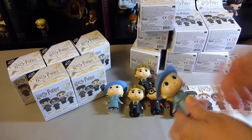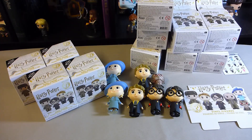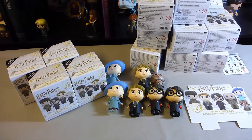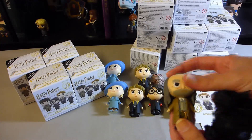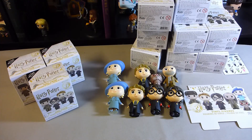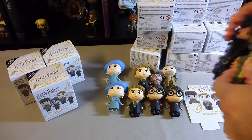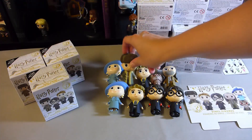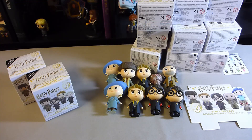And we've got Mr. Filch, which is good because I didn't have him. You've really got to have Filch and Norris together, so that's really good. And we've got Viktor, again with a Wako head, and he is a double for me as well from the original series.